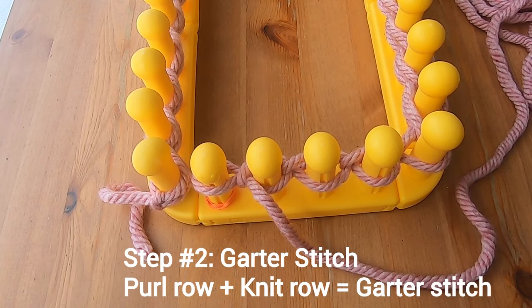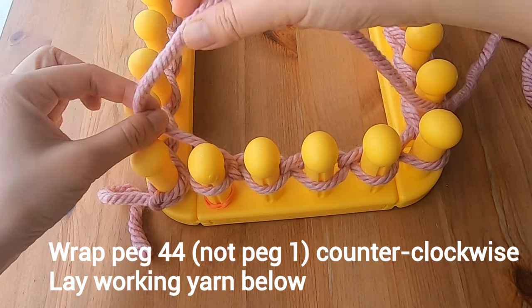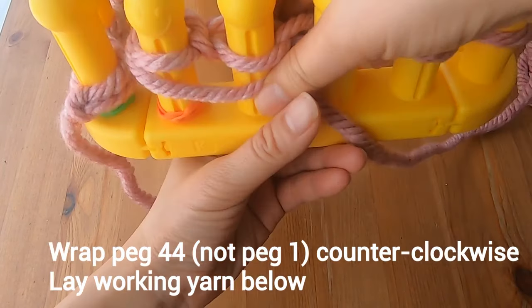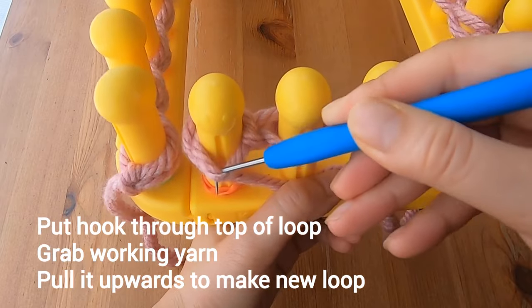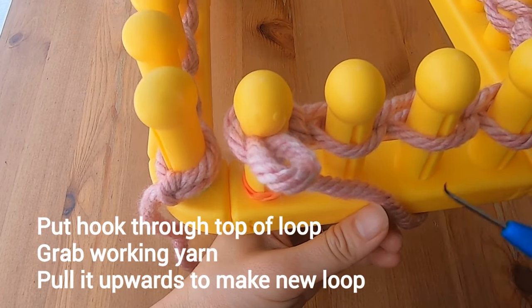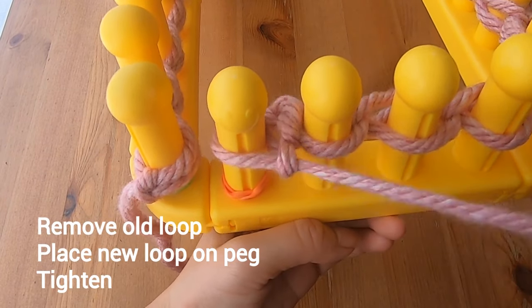We'll start with a purl row and then go to a knit row — that's what makes the garter stitch. To begin the purl stitch on peg 1, wrap the peg counterclockwise and lay the working yarn below the loop. With your hook, go through the top loop, grab the working yarn which is below, and pull it upwards to make a new loop. Pull upwards, remove the old loop from the peg, place the new loop on the peg, and then tighten it.